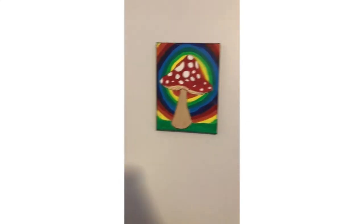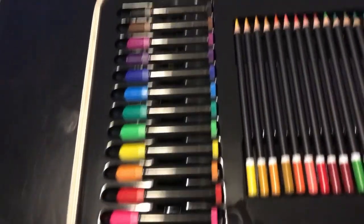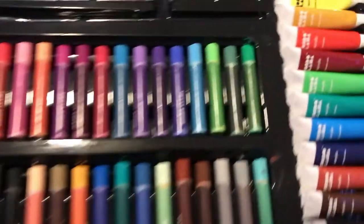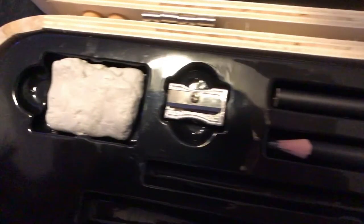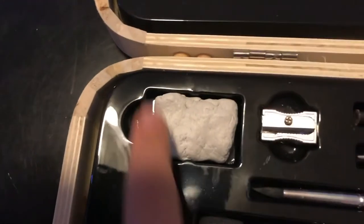I give the paint, paintbrushes, and canvas a 9 out of 10. For the markers, I give a 7 out of 10. For the colored pencils, I give a 6 out of 10. Pastels, 8 out of 10. Whatever that is, 5 out of 10. Pencil sharpener, 8 out of 10. The eraser gets a 10 out of 10 because it was so fun to play with.